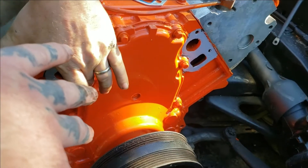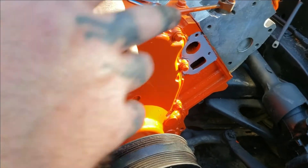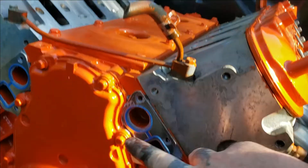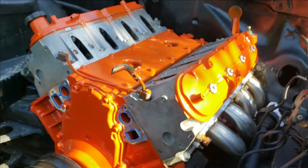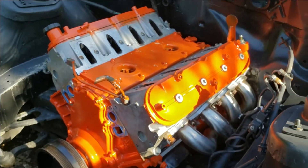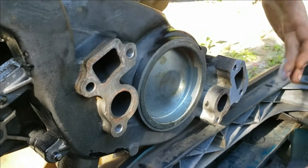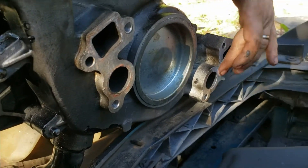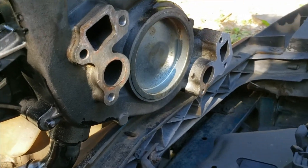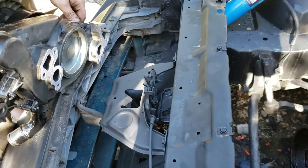The silicone, as you can see, helps hold the gaskets onto the block. Now we're going to go ahead and set the water pump on, but before we do that we're applying a light coat of silicone as you're seeing — don't go crazy with it. If you use silicone, light coats only.